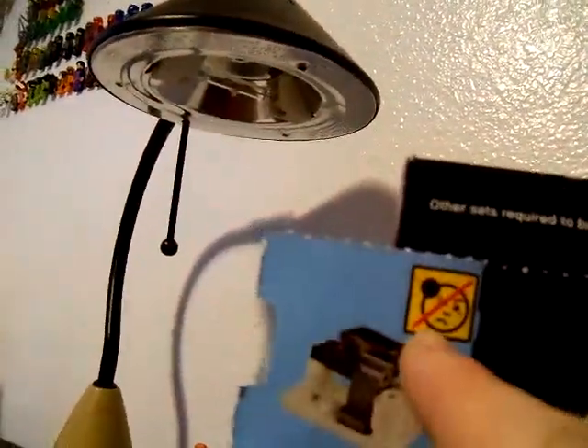So for day 10, we get this cannonball that has an illustration that says 'do not flame' on it. Let's go ahead and get into this and build it.